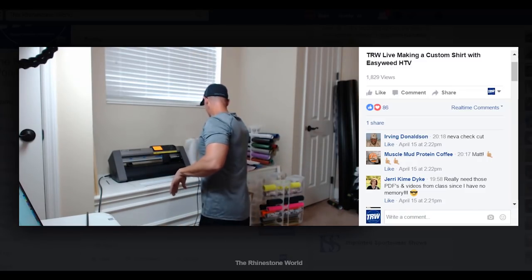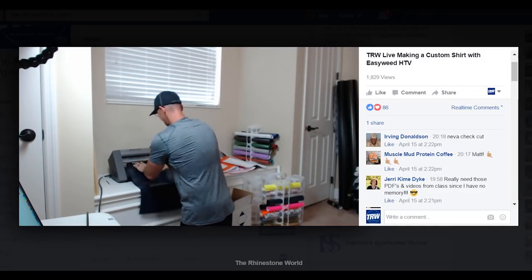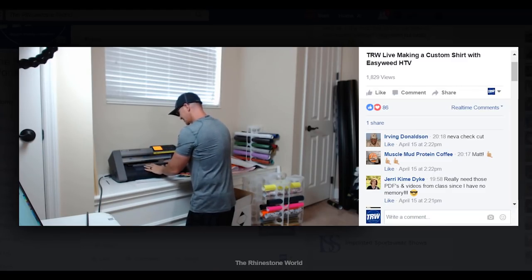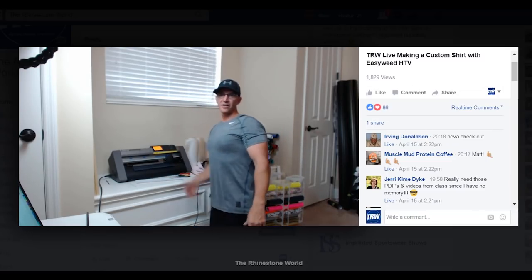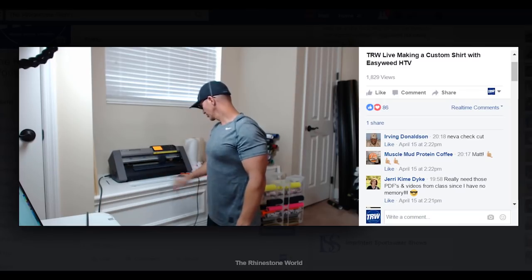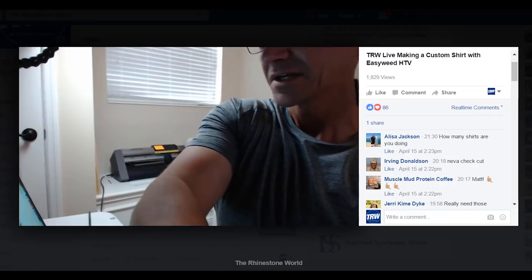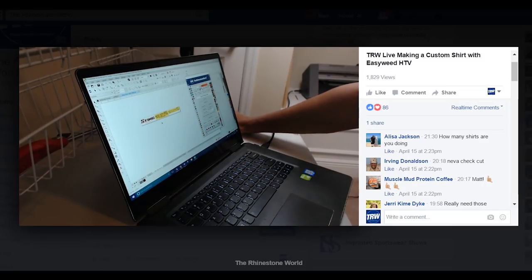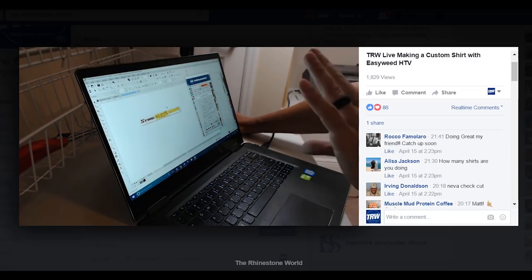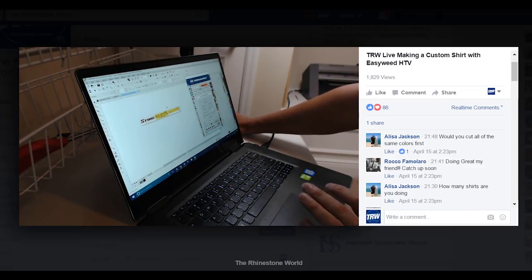Let's get our next color in — I'm putting the design on the orange shirt, so I need some black easy weed. I'll load it in. I know it's going to be the same cut settings — I guessed right, which is awesome. I'll hit one for front edge again to load my material. Now I'll show you where I went on the computer to get my cut to the cutter — I highlighted the design and went to Export.